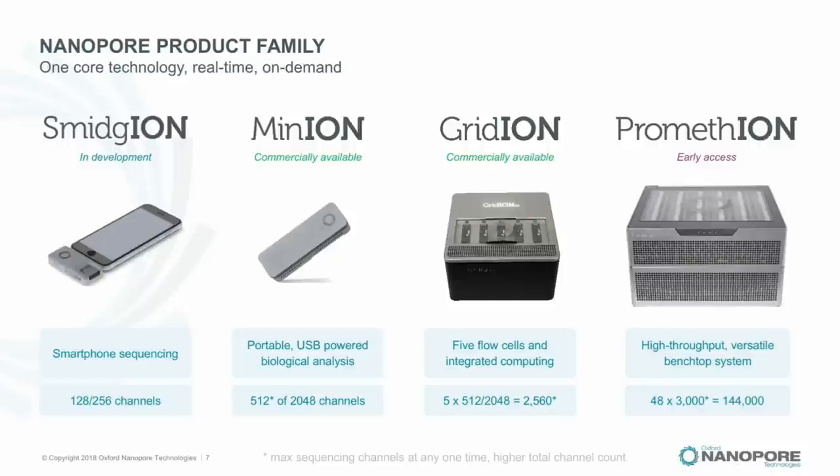The current product range: the first product we launched was MinION, fully commercially available for a while now — a portable USB-powered device with 512 channels working out of 2048. About six months ago we launched GridION, which has five flow cells running in parallel or individually, much more on-board computing, and is licensed for fee-for-service use. MinION is a personal DNA sequencer and is not licensed for fee-for-service use.